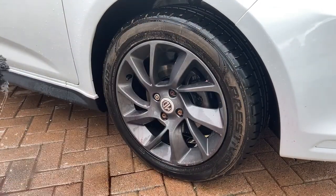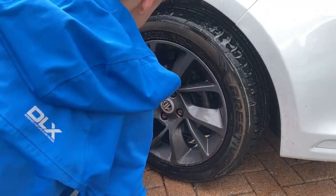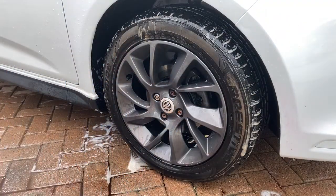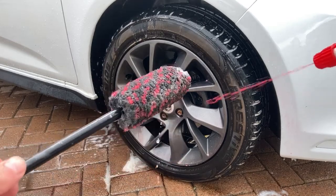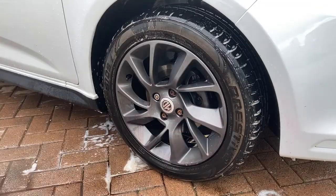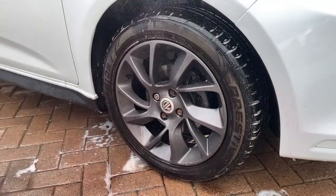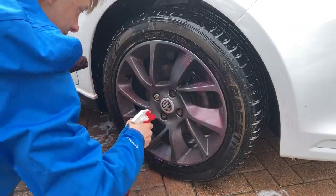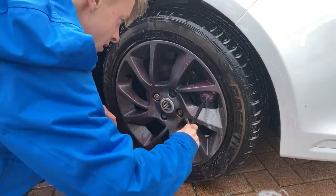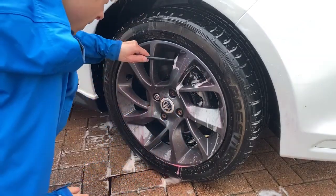Instead of traditional brushes I'm going to be using microfiber wheel woolies, as these are far less likely to scratch or swirl the paint finish on the wheels. The smallest wheel wooly is then soaked in wheel cleaner and used on the intricate parts that the large one can't manage, such as around the brake caliper and behind the spokes.